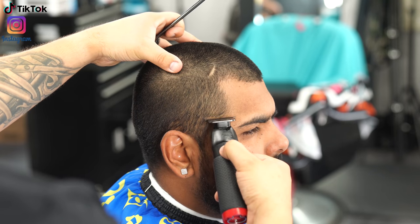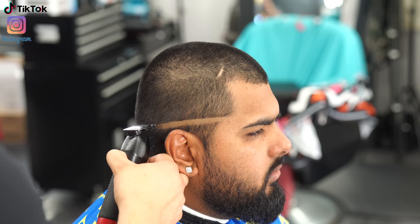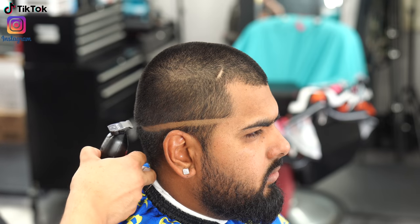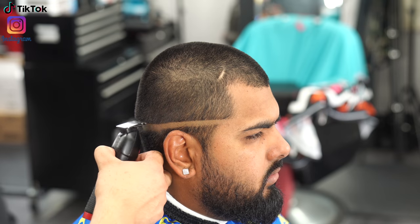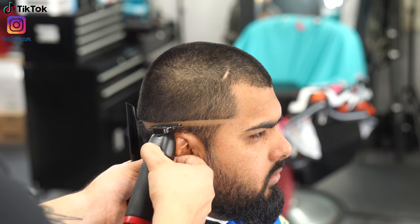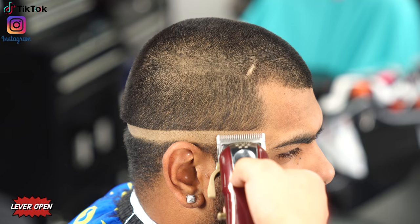Now I'm using my trimmers — my BaByliss FX's. For his fade I'm not going to be leaving any hook, so I'm starting exactly at the temple peak point and keeping it mid-length since I'm doing a mid fade. I'm not going to worry about trimming down the hair at the bottom right now — I'll save that for the very end because I find it makes it easier to blend in the shave line.